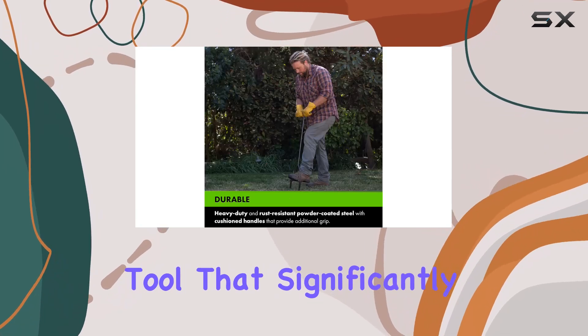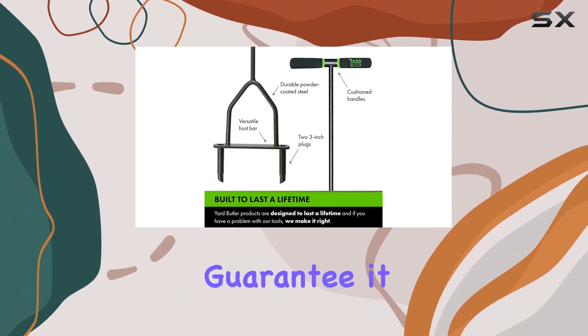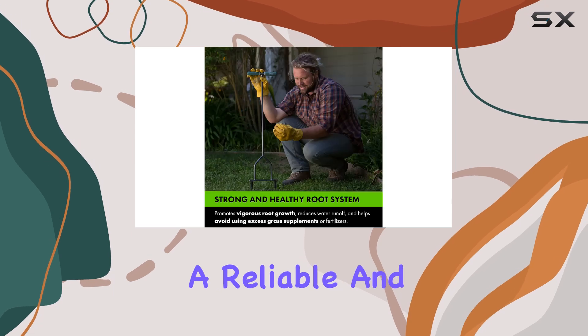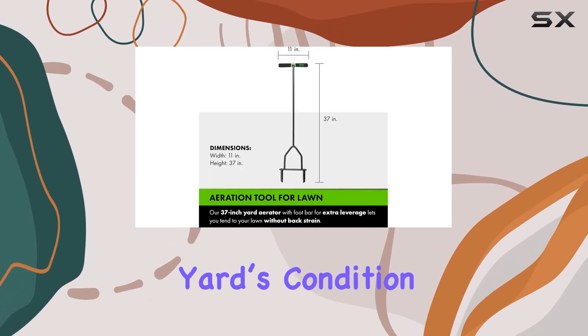The Yard Butler ID-6C is a high-performance tool that significantly impacts the overall health and resilience of your lawn. With its lifetime guarantee, it stands out as a reliable and long-lasting investment for anyone looking to improve their yard's condition.